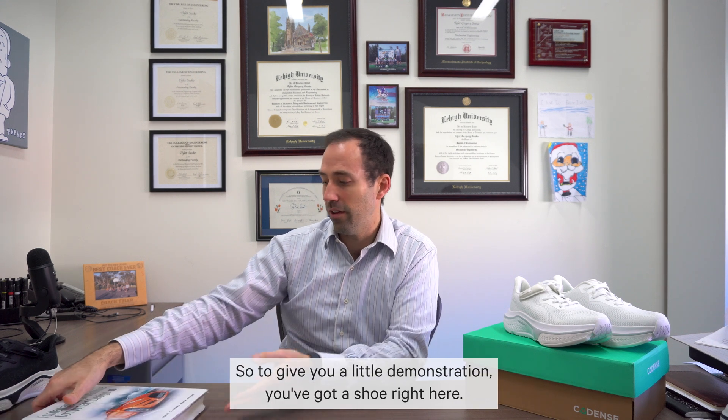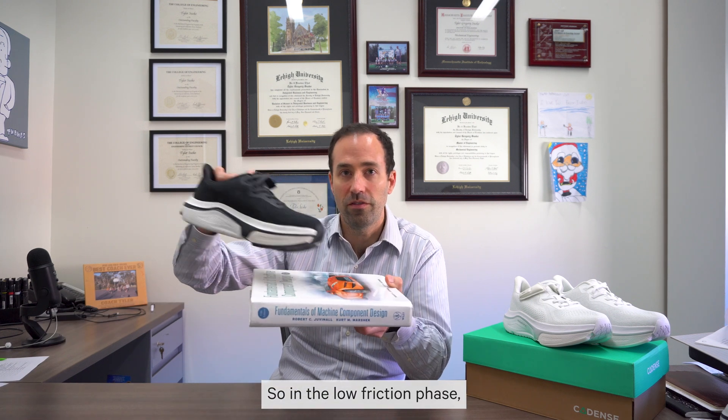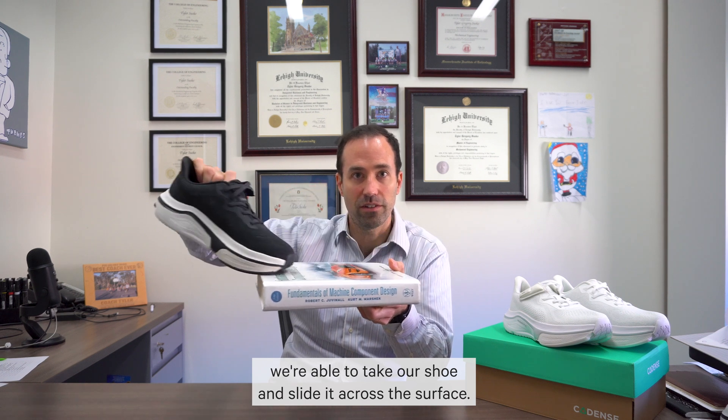To give you a little demonstration, we've got a shoe right here. In the low friction phase, we're able to take our shoe and slide it across the surface.